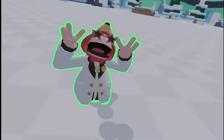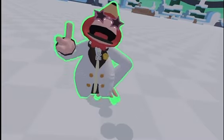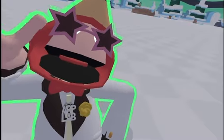Hey, what's up everybody! Today I want to be trying to build the lab rat logo inside of Yeeps Hide and Seek. If you want me to make more tutorials like this, make sure to like and subscribe.